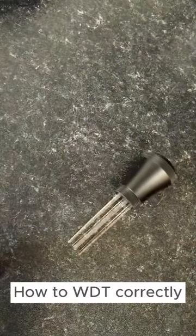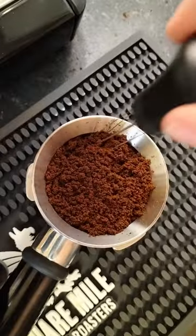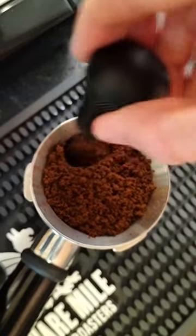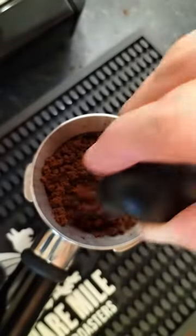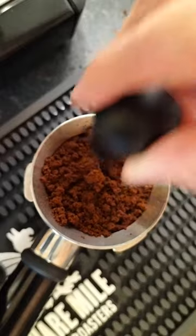This is how to WDT correctly. Begin at the bottom of the basket, stirring the grounds on the outer rim with small circular motions, occasionally moving inwards to declump the middle. Slowly raise the WDT as you continue to stir to ensure all levels of the bed are declumped.